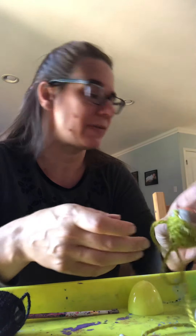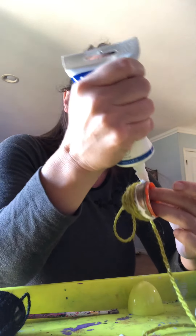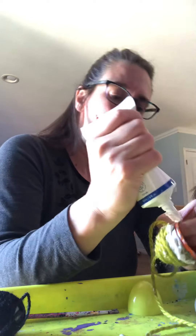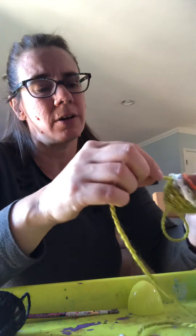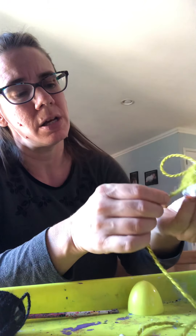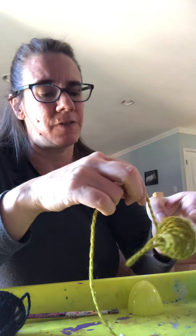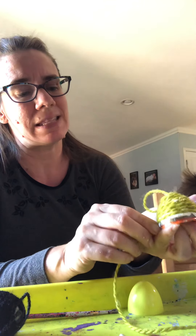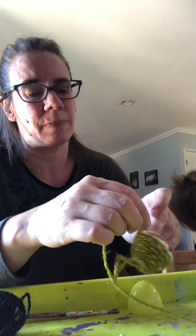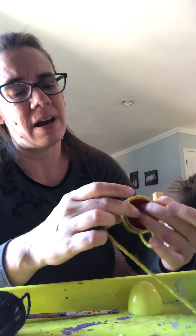Except for the blue one — I'm going to give that to my sister because blue is her favorite color and her whole tree is decorated in blue and silver. Acorns are a good fall decoration. If you live near an oak tree you can see them on the ground.